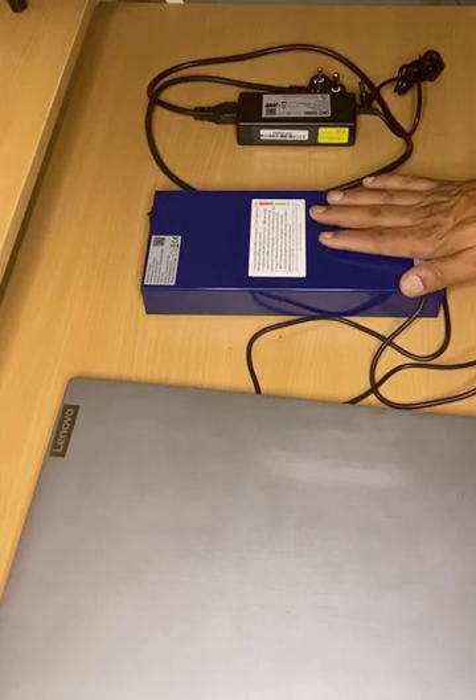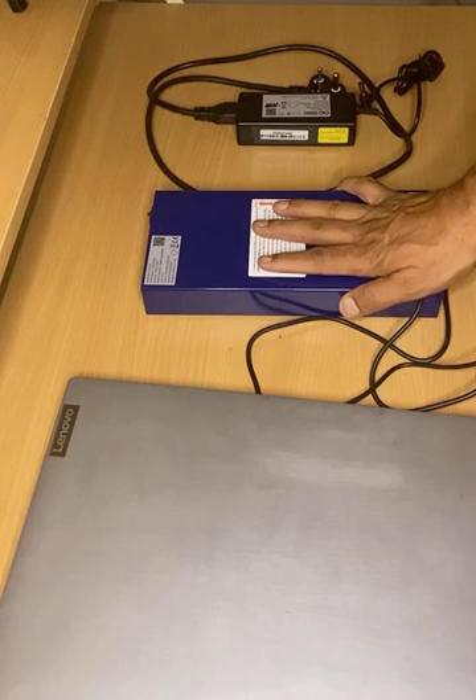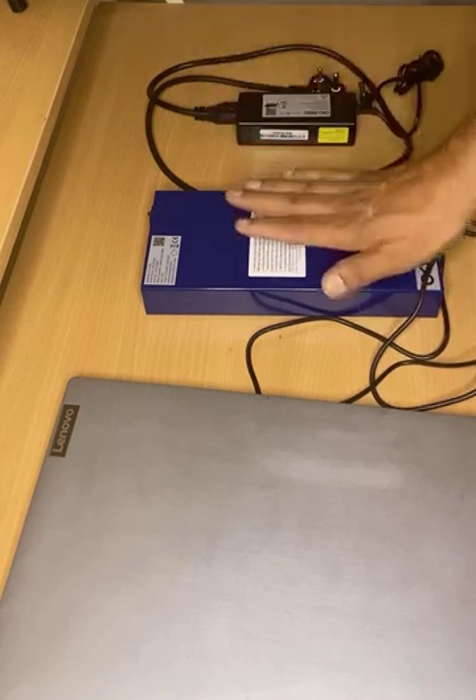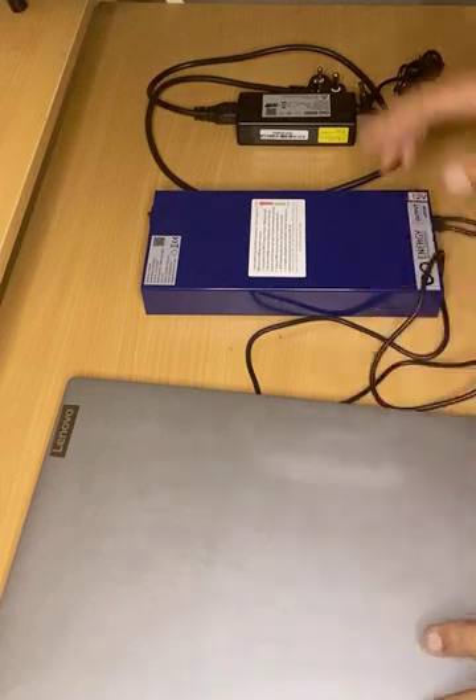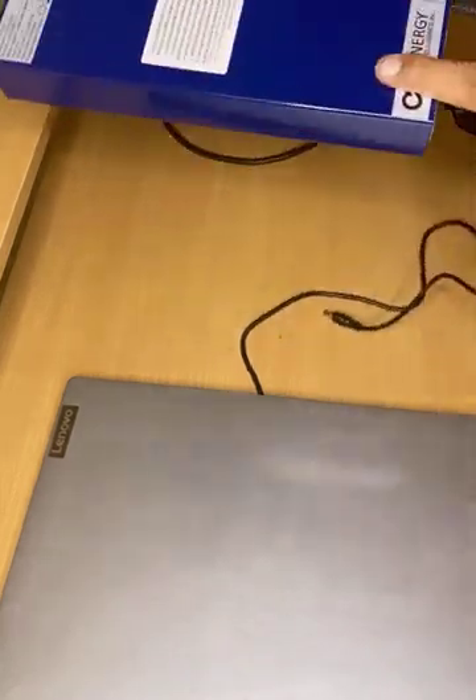This is an instructional video of your power bank with UPS features for your Wi-Fi router and emergency charging of your laptop. Once you open the box, you get two things: this is the main unit, the power bank with UPS feature.